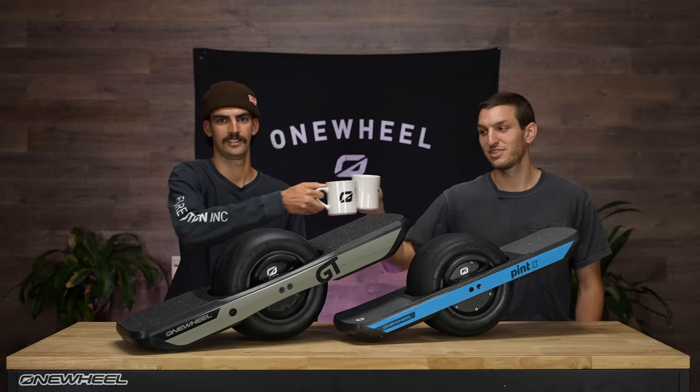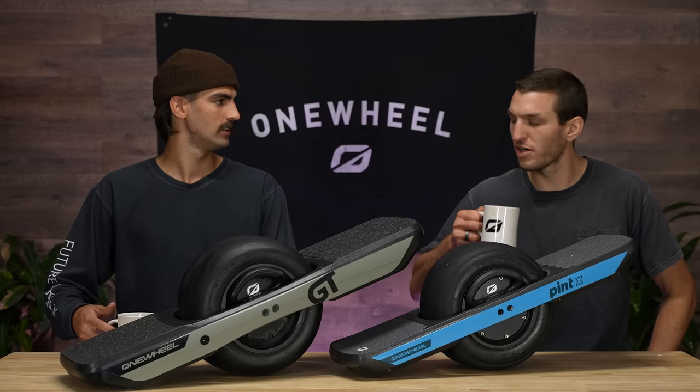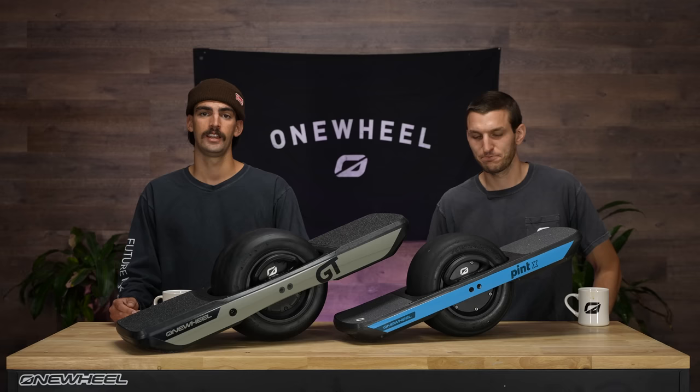Jack, Ted, coffee, and new OneWheels. What are we here to do today, Ted? Yeah, so obviously we've got two new boards on the table here. We have the all-new redesigned flagship model, the GT, alongside the Pint X. In this video, we're going to talk about some of the features and have a casual conversation so you, at home, can find out what board is right for you.